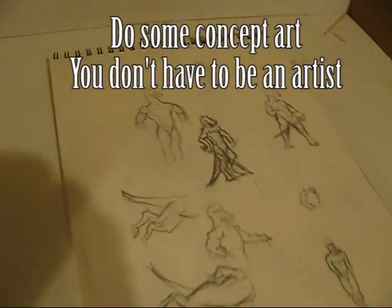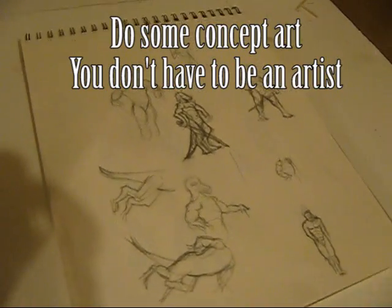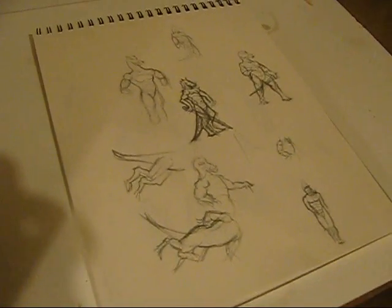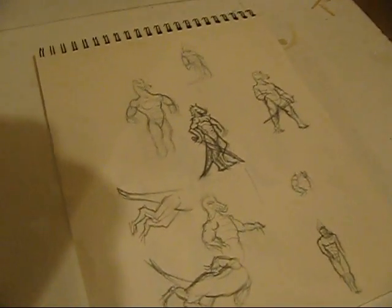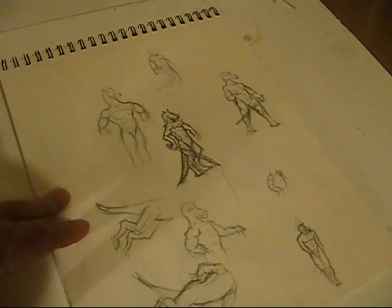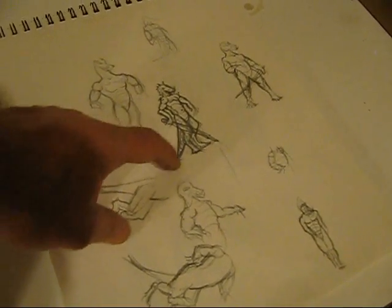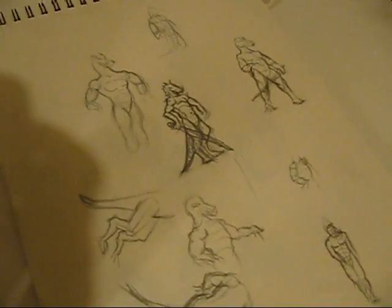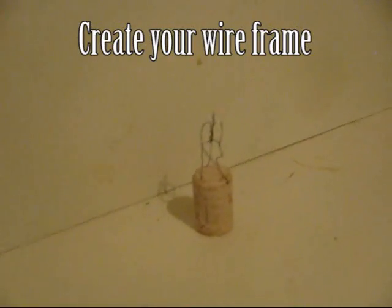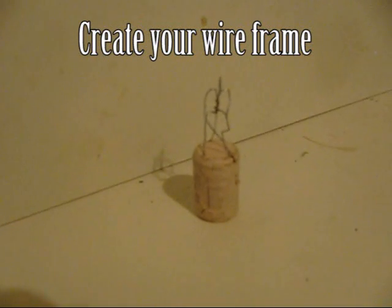The first thing you do is start with some sketches. In this case we're going to do our lizard warrior. I did a bunch of sketches on a bunch of different pages — this is just one page and this one here is kind of my finalized version. A couple of notes about it: for casting, thinking in the future, I'm going to connect both the tail, both feet, and the sword to the base, which will make it easier to pour. Once you've got your drawing done, the next step is you move on to your armature.